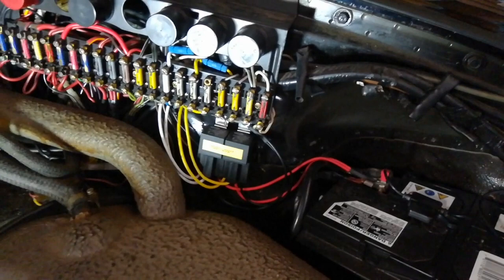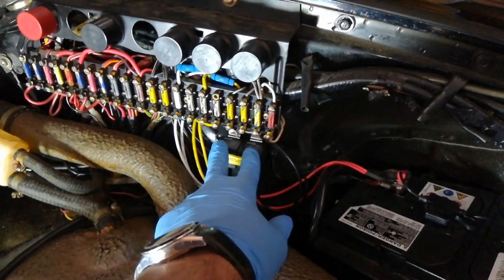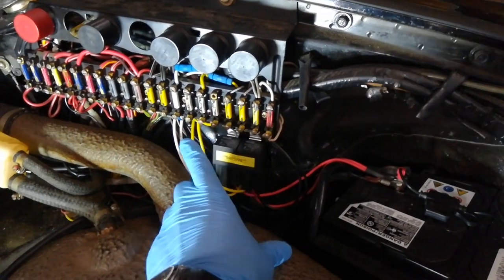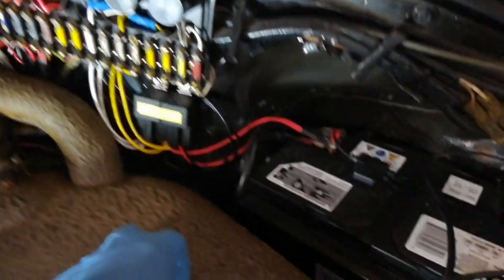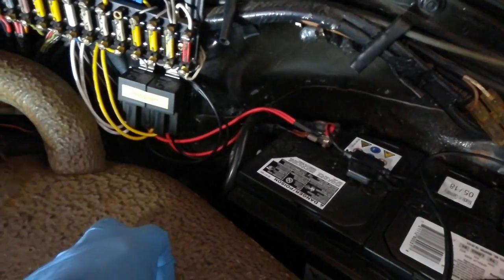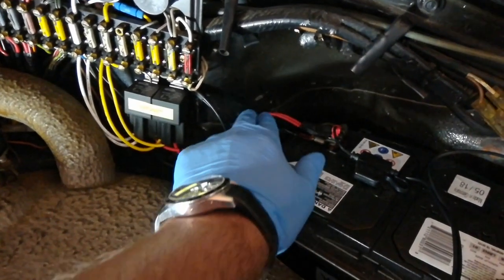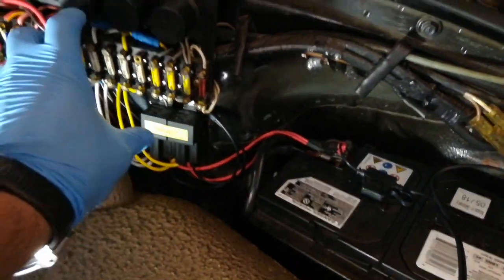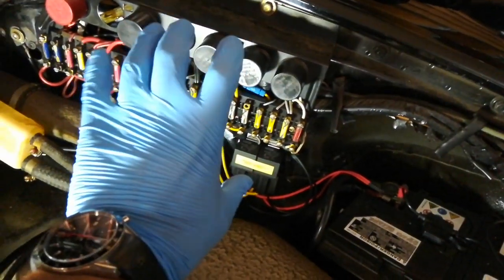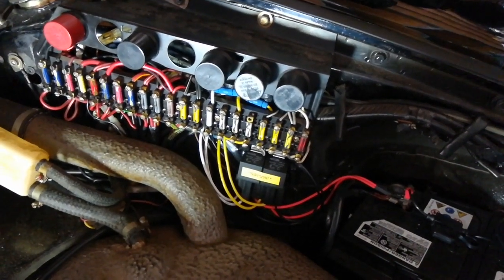I also have a headlight relay kit that I will need to delete, because the new panel already has the headlight relays built in. What I'll need to do before starting is remove the headlight relay kit from the positive terminal, return it back to stock, uninstall it, and then start labeling all my wires.